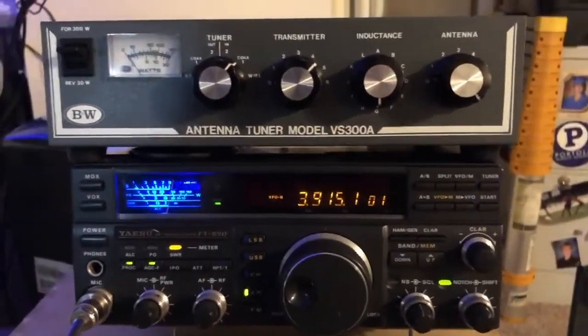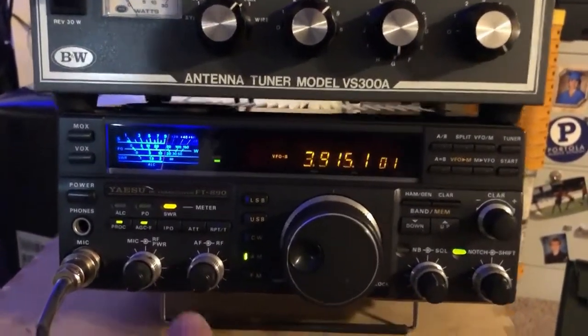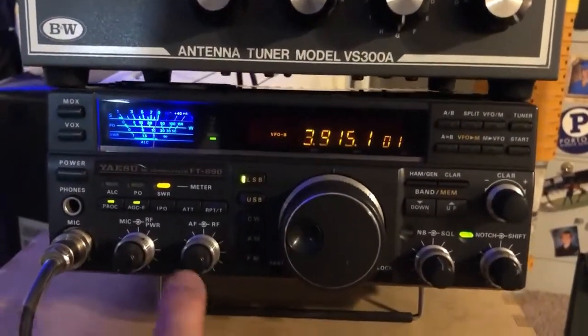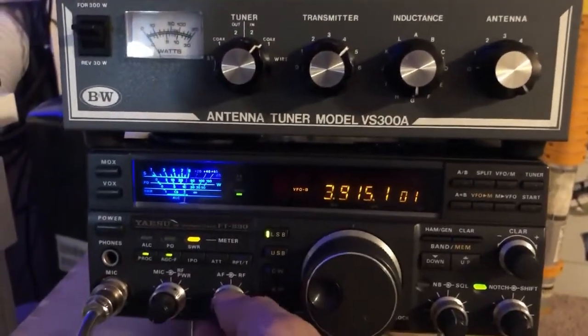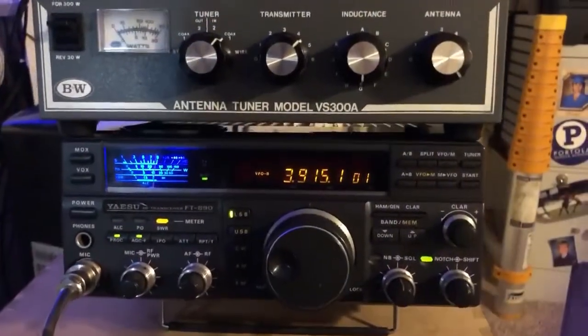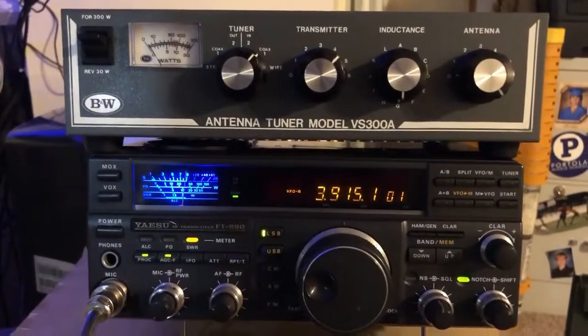That's how you tune manually using this tuner. Now you can go back to normal operation on lower sideband. You can now use your radio with the lowest SWR possible. Thank you for watching. N6POET.